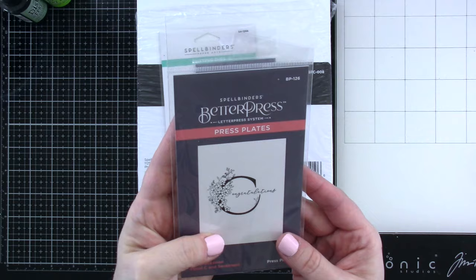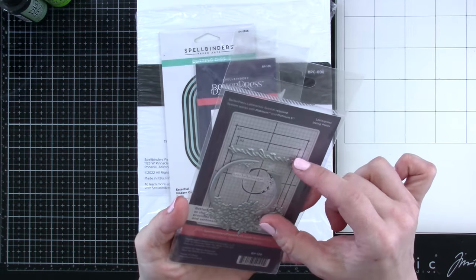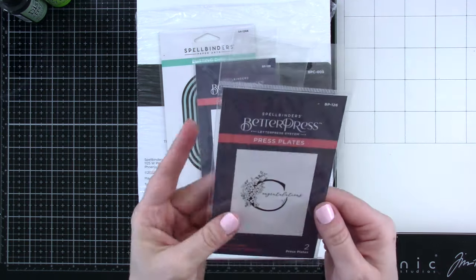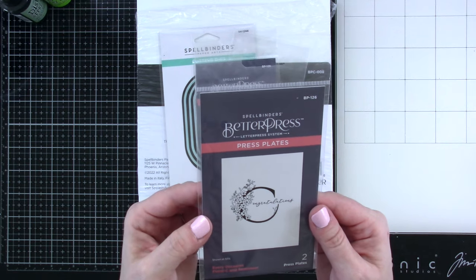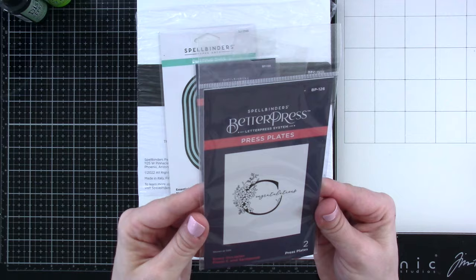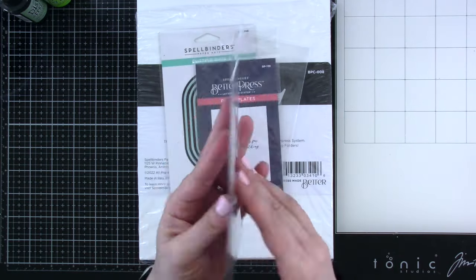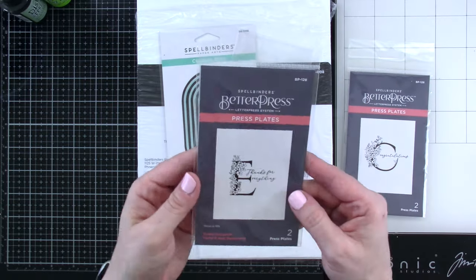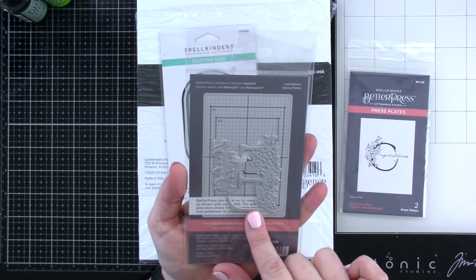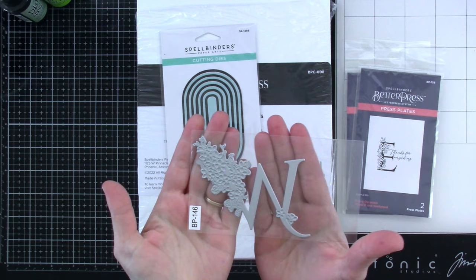These are some Better Press products. We've got the Every Occasion Florals, and this is the letter C. You could use it by itself, or you can put it together and make the word congratulations. I also have the E and the W. What makes these so great is that not only can they be used on the Better Press, but they can be foiled. So if you have your hot foil system, these work really well with that also. The E says 'thanks for everything,' and the W says 'with sympathy.'